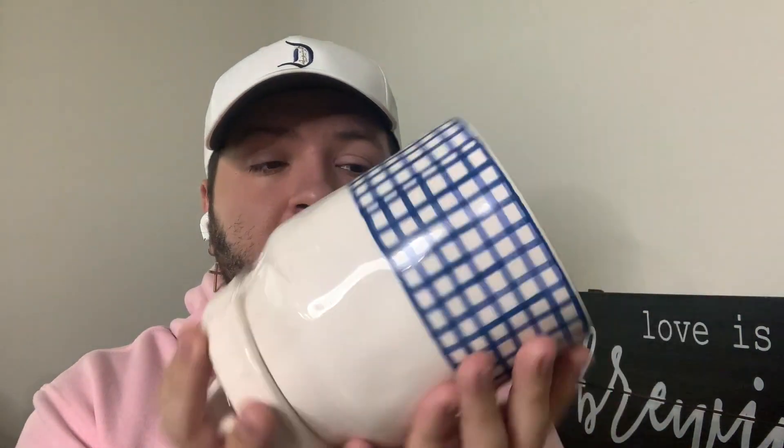The next one is another Rae Dunn piece — a mini canister that says 'Treats,' absolutely perfect for a coffee bar. It has this cute checkered blue and white square pattern all around it. It's a small baby canister and I got it at Goodwill for two dollars and ninety-nine cents. It still has the clearance tag showing it was originally five dollars, with the original price tag underneath. Very adorable — I can definitely see myself using this in my coffee bar area.